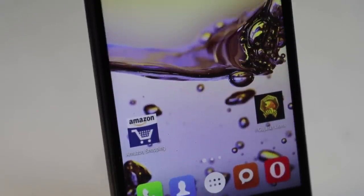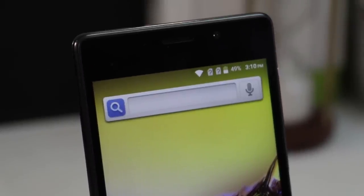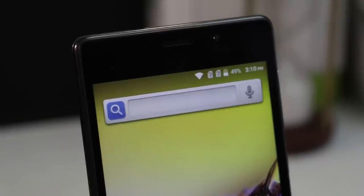Now let's talk about the display. It comes with a 5-inch IPS display with 720p resolution. The display of the phone is just average.